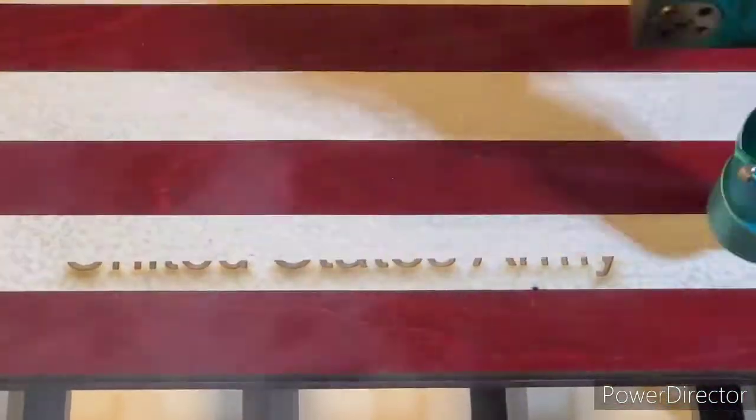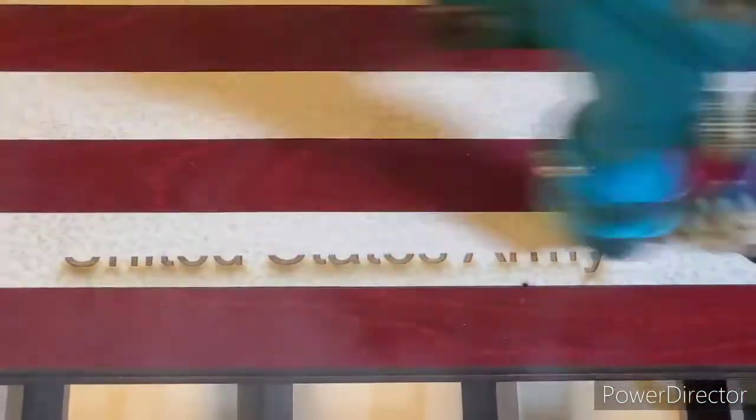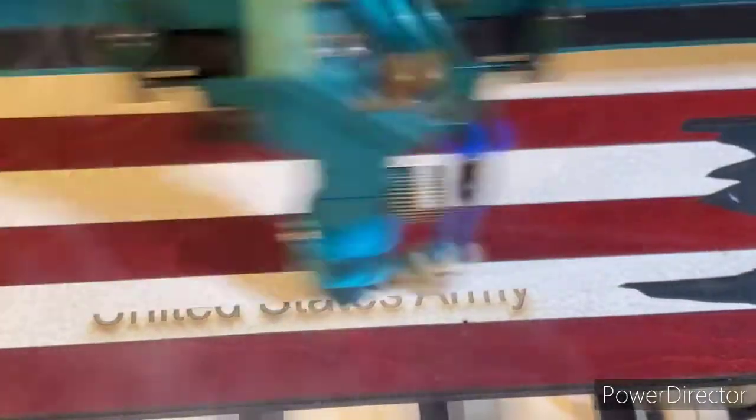I've got it at 800 speed, 30 power, but set at 0.080 on the line intervals. It'll take a little bit longer, but we'll get a little more of that contrast.